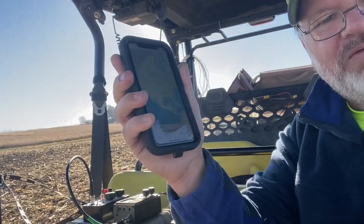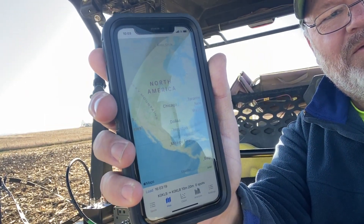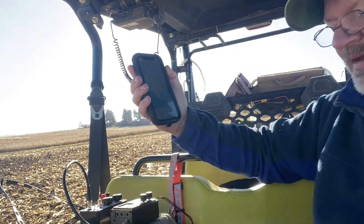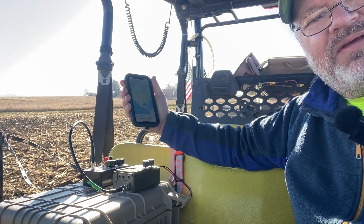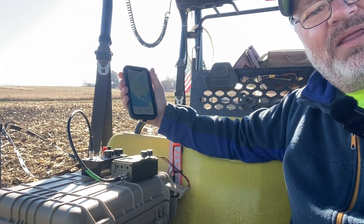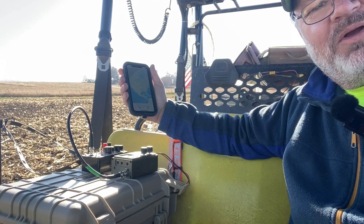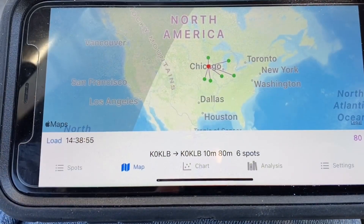We're using the FX4CR radio, and we'll be using the Whisper app on our phone to transmit the Whisper data signal. We'll hold it over the radio, push to talk, and send the signal via the internal mic on the radio. The radio will be set for 500 milliwatts — one half watt power.